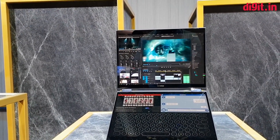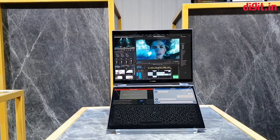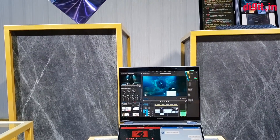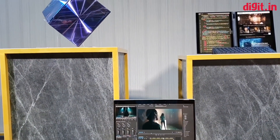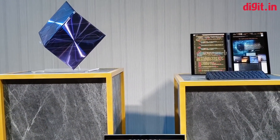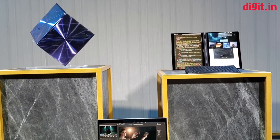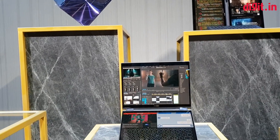So this is your first look at the ASUS Project Precog. Thank you guys for watching, and if you like this video make sure to subscribe to our channel as we bring you more exciting coverage from Computex directly in Taiwan.